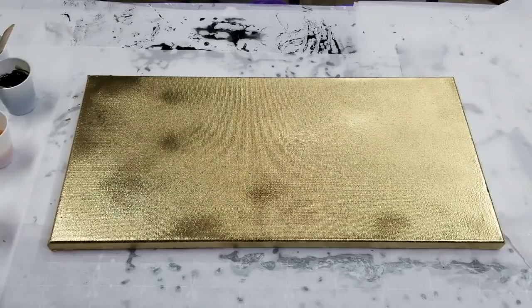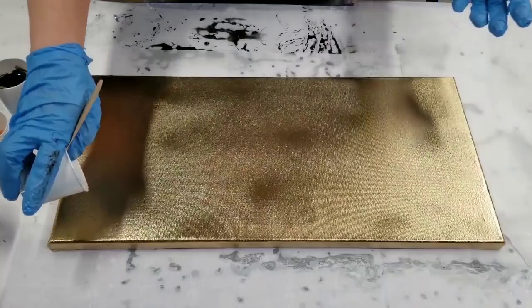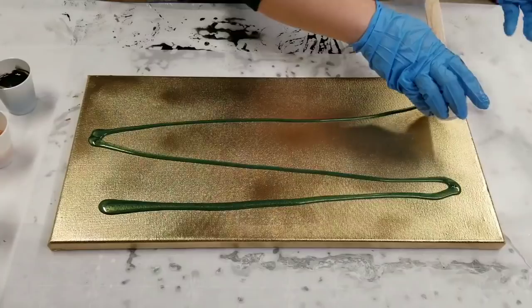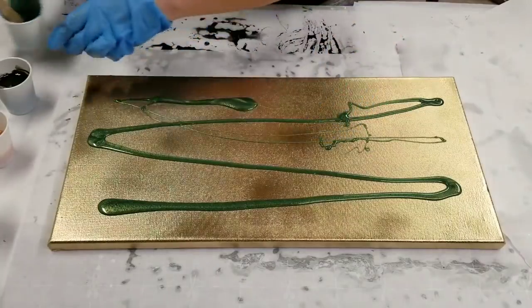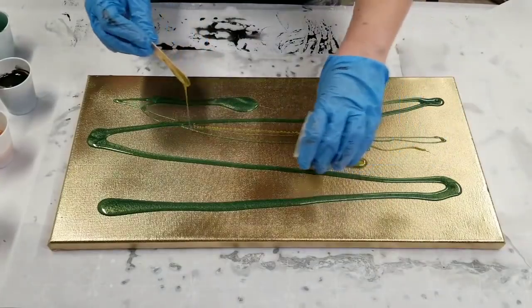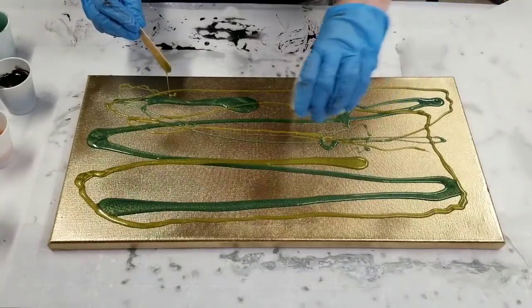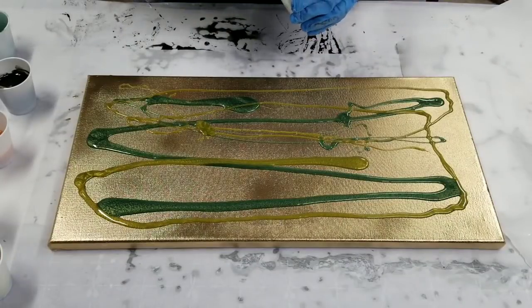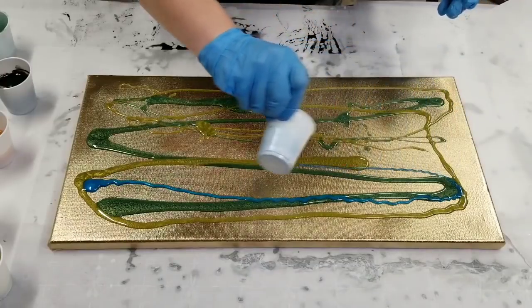We're going to go ahead and get started. I'm kind of going for a mystic, mossy tree kind of look — or maybe some kind of stone, we'll see. I don't work with greens really that often, so I'm pretty excited to be adding these into the mix. I thought the blue would be a good addition to these colors as well — we'll find out.